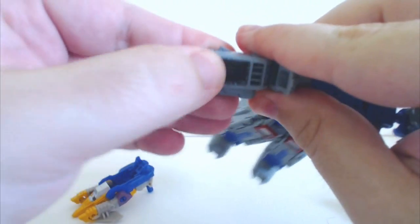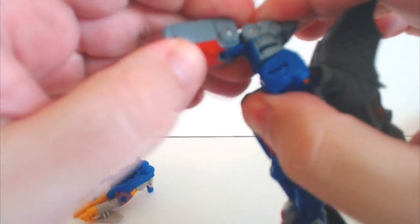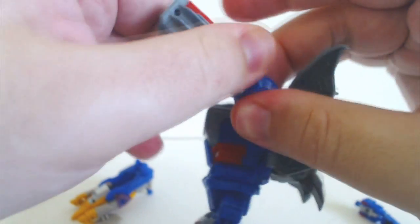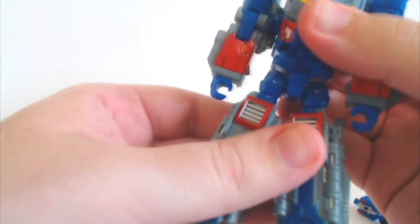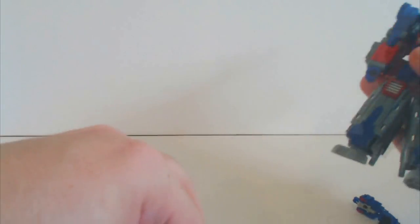Fold the arms out, get the arm around, spin the arm around. Straighten the arm out, spin it around, fold the fist out. And there we have Convobat in almost robot mode.